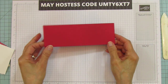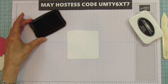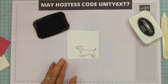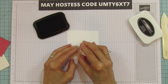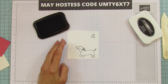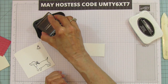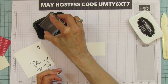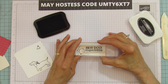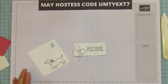Before we finish the box, I'm going to stamp everything to get it ready. I'm using my Blends to color. We're going to stamp the little dog — you do have to fussy cut him, that's the only thing. We're also stamping a little ribbon for him and a birthday hat. Then we'll stamp two balloons and the sentiment — all from the same stamp set.